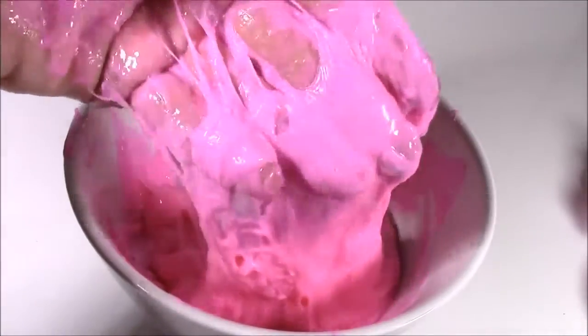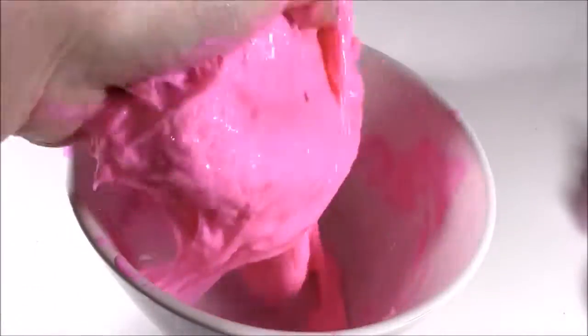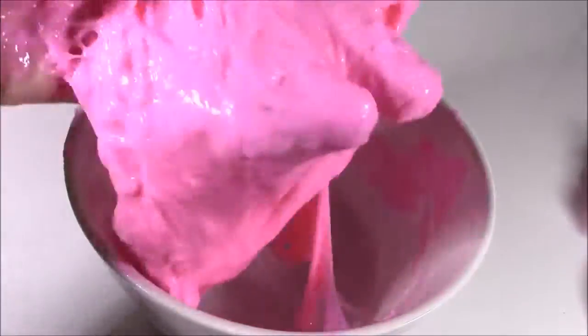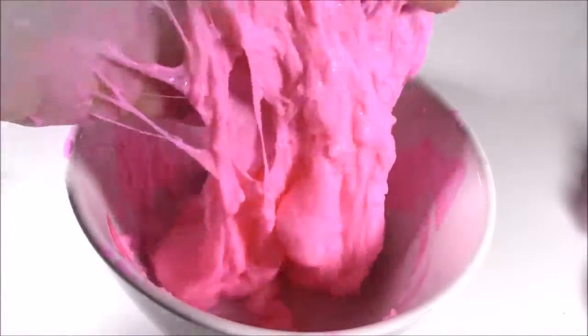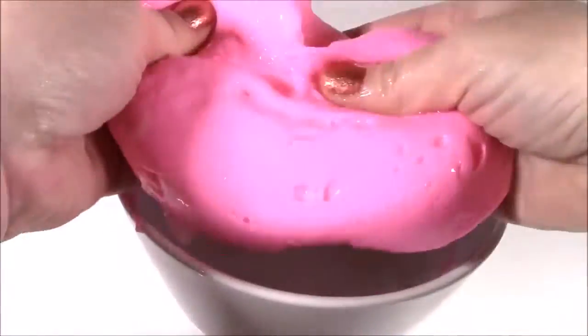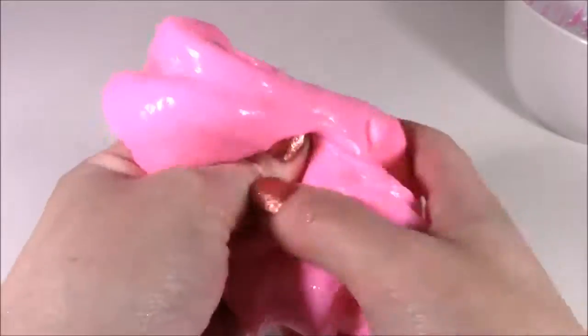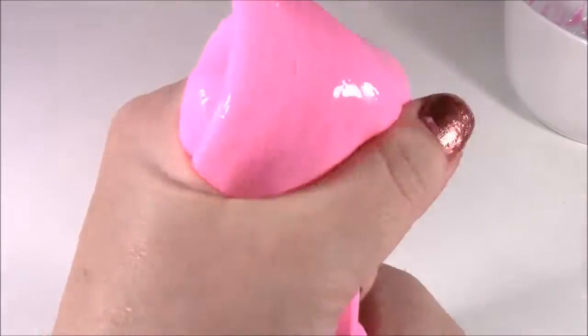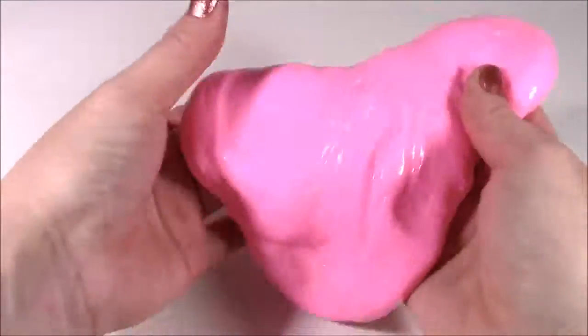It's still way too sticky — look at my hand. I'm going to mix it a little more. It looks like flubber. So it's been about two minutes. I've been mixing this around, working the borax into it, and this is what we have: this super stretchy, stretchy slime. I love it. I love the color. Makes funny noises. Here's our slime putty, and it looks like a big piece of bubble gum.